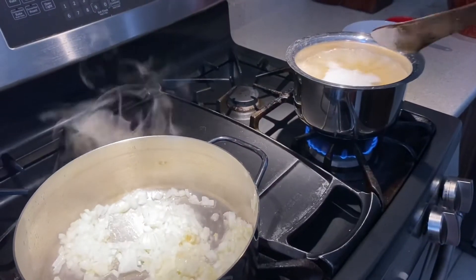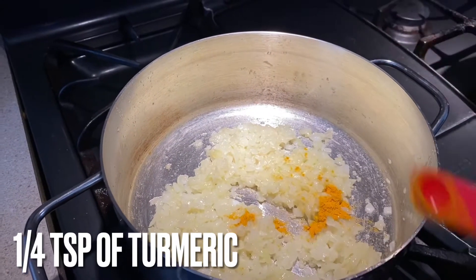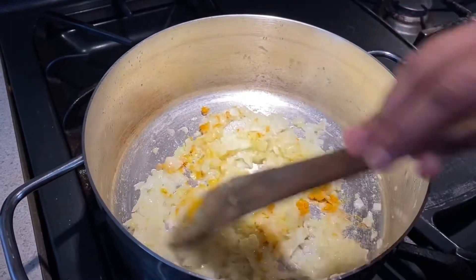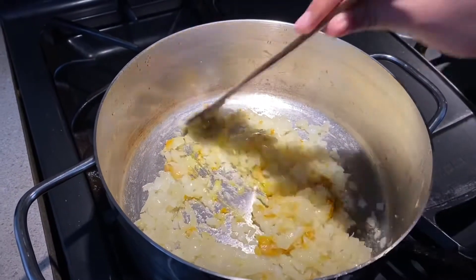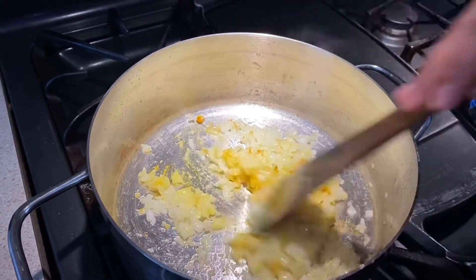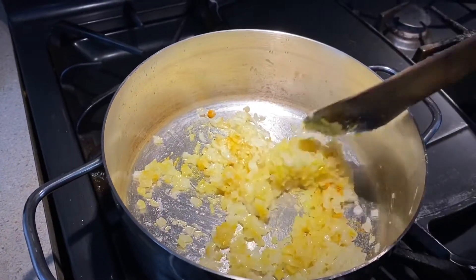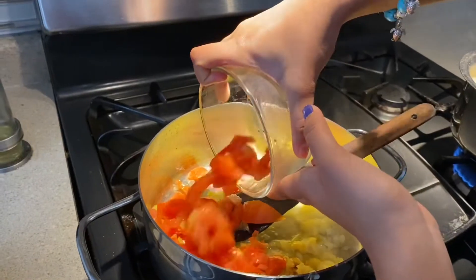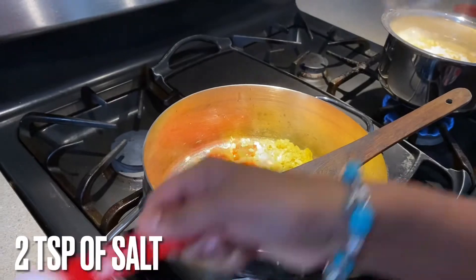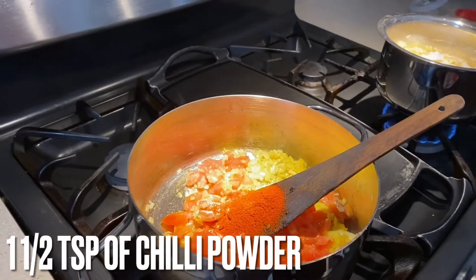The pasta is also boiling. Add one-fourth teaspoon of turmeric and mix. As you can see, the onions are sautéed — they have a kind of jelly-like, oily texture because we sautéed them for some time. That's how it should look. Now add your turmeric, tomatoes, two teaspoons of salt, and one and a half teaspoons of chili powder.